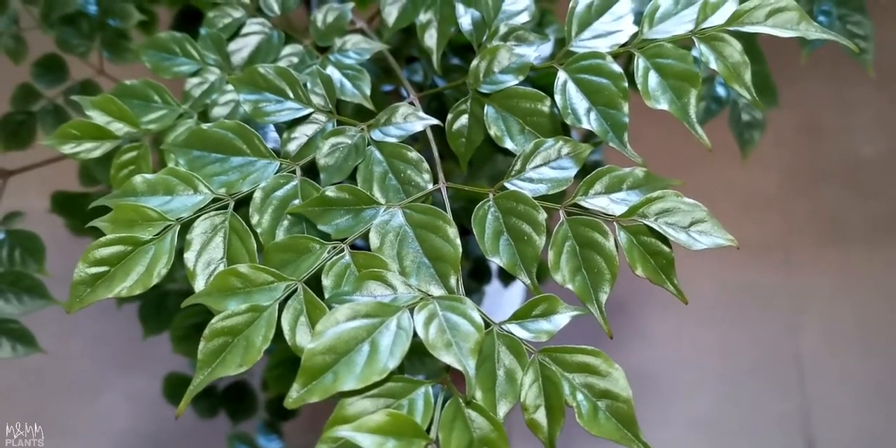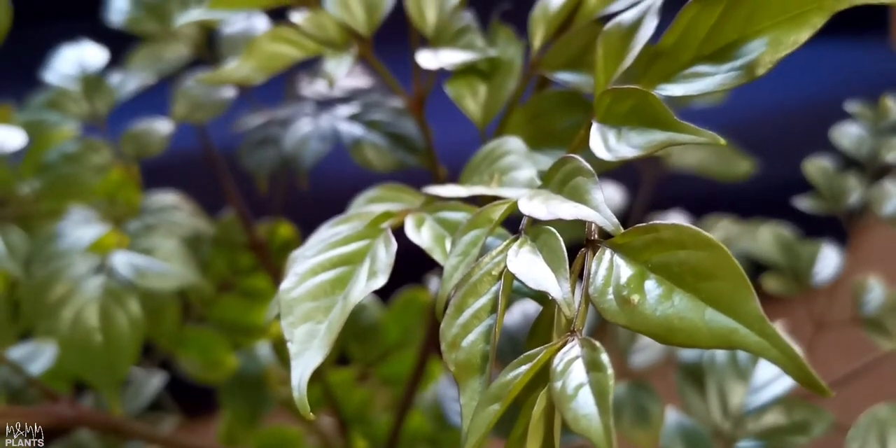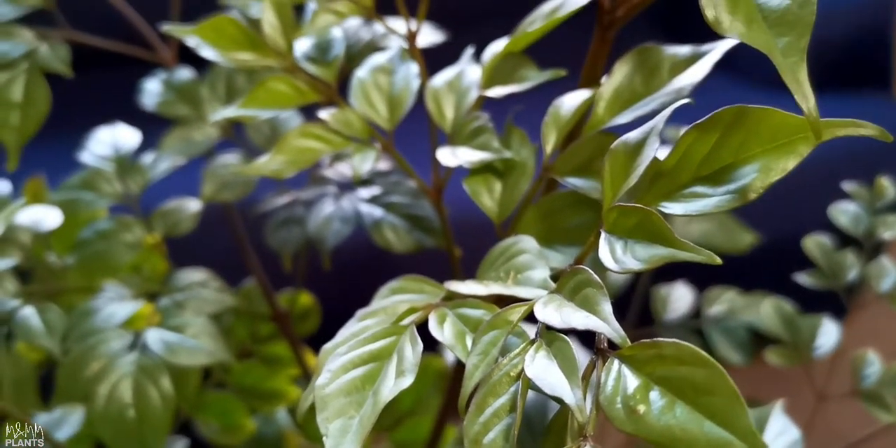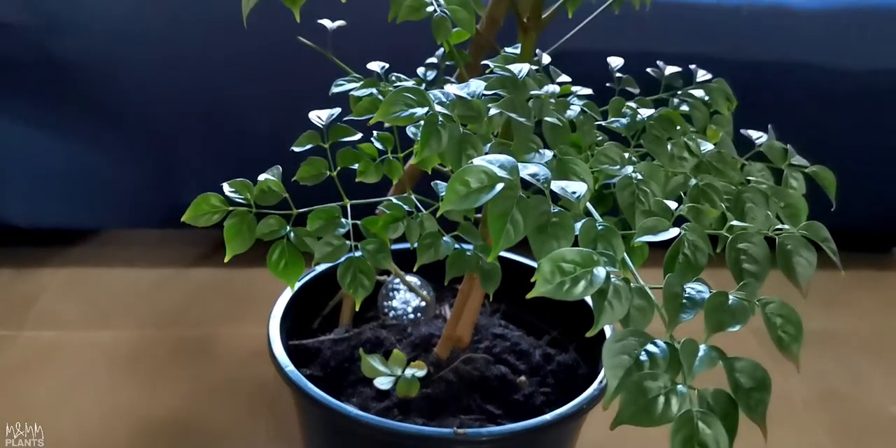Today I'm going to discuss this beautiful indoor plant on your screen. It is known as Emerald Tree, and the most common name is China Doll Plant. It is also known as Serpent Tree and Radamachera Plant as well.